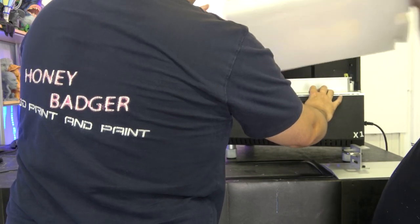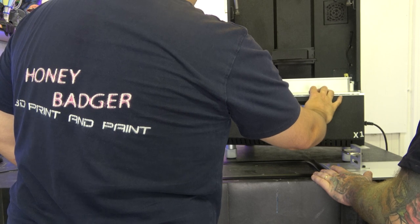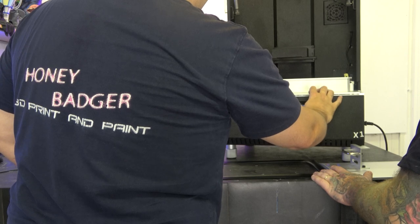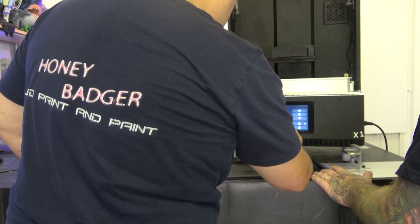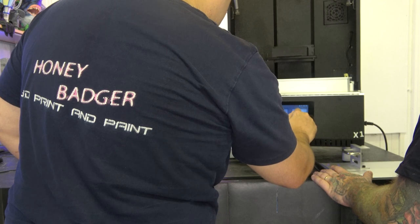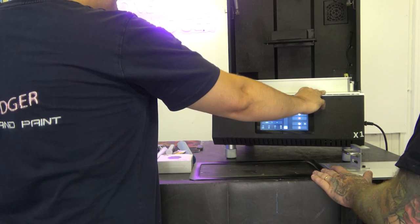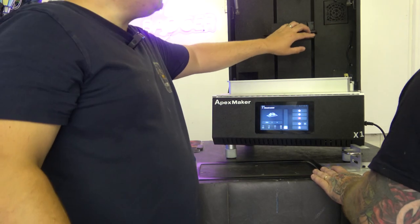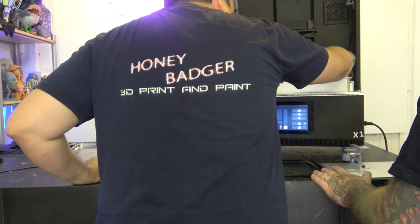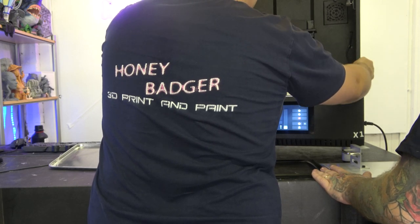There we go. That's quicker — infinitely quicker. Made a bit of a difference. So, I don't know if you can see at the back here — this is where the activated carbon filter goes. We've got a sensor that sits on the side of the vat, which I'm assuming is the auto-refill. Refill and drain — right.